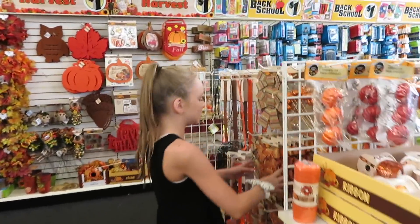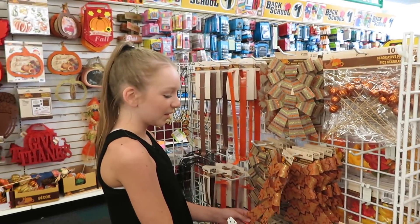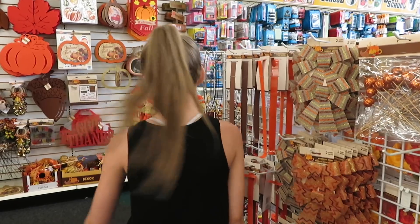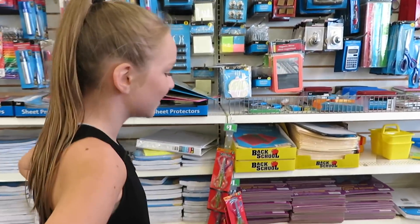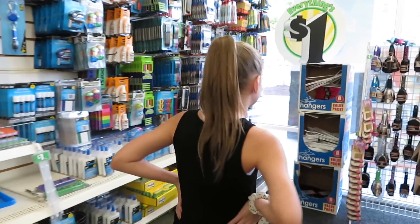I think I'm gonna get some of this stuff for after Halloween for Thanksgiving. I'm not ready for school to start either. Speaking of back to school, they have a ton of stuff for back to school — I've already gotten all my back to school stuff, so I wouldn't need anything else.